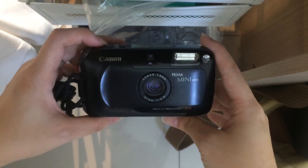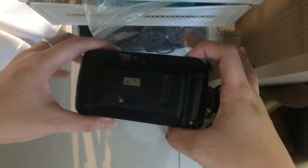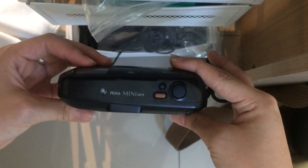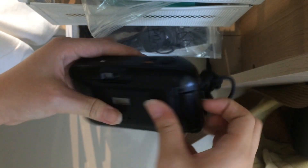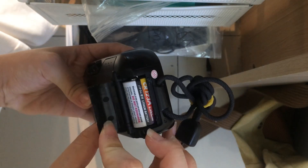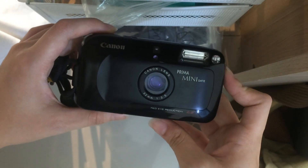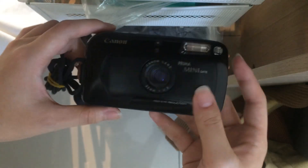This is the Canon Prima MiniDate. I will show the overall condition first. The battery compartment is here — it uses a CR123 battery. For this model, it's one of the cheapest alternatives for the MJU1.